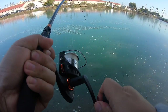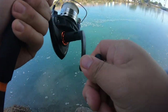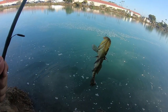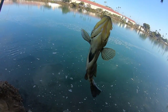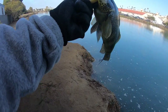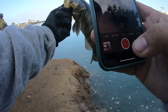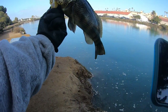Alright, here we go — we got another fish on! And we caught another spotted bay bass. Check that guy out, probably a good 13 inches or so. There are some big chunkers out here today. Alright, we got him off the hook. Gonna snap a quick photo of this guy — look at that beast.